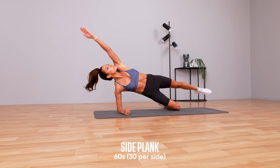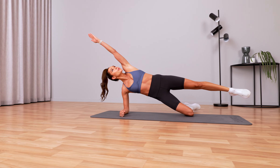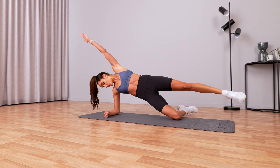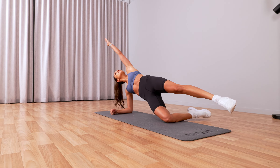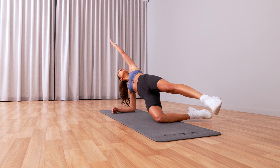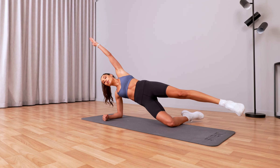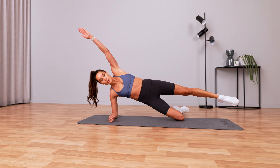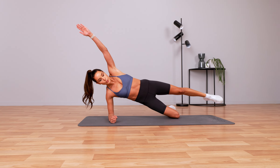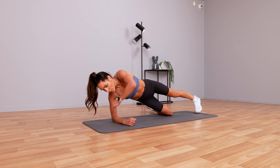Let's go straight into that side plank — quick transition. I've dropped down onto my knee; I find this more comfortable. Breathe. If you want, you can place your foot on the ground — I'm going to keep my foot up the entire time. Keep breathing through this, nice and slow. We're going to do the other side next. Keep going, guys — just two minutes. And swap.